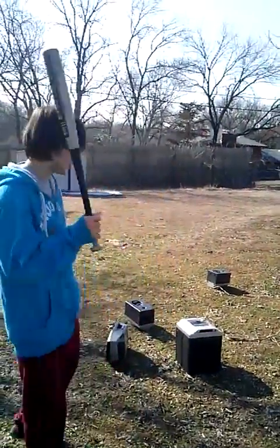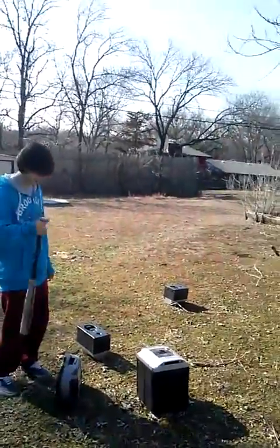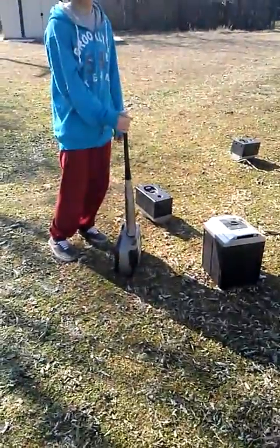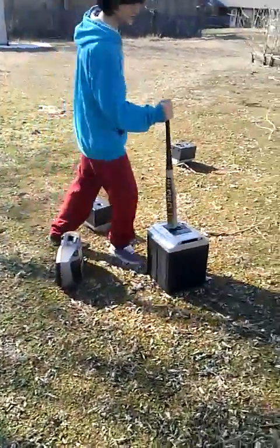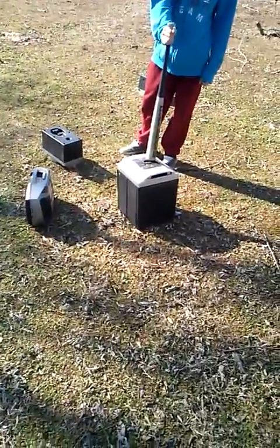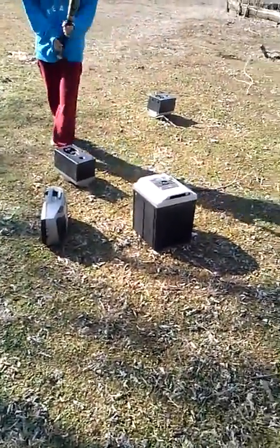This is our second episode of Brick Stuff, which consists of a little — what do you call it — stereo, and two other tiny stereos. Those are speakers.